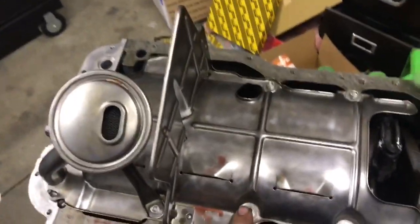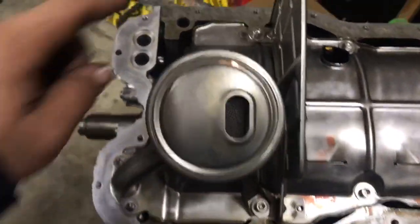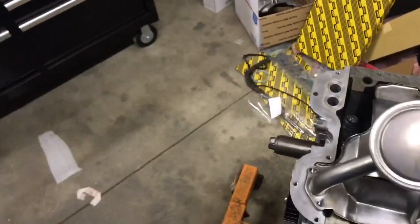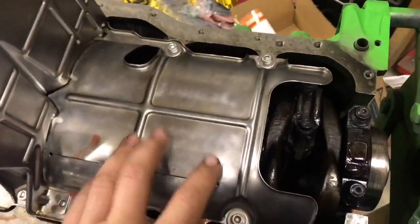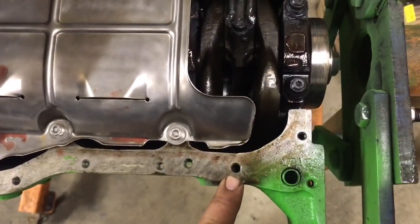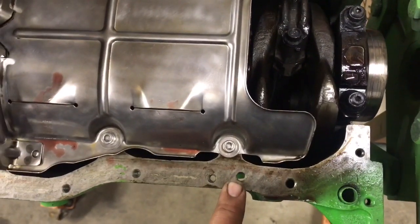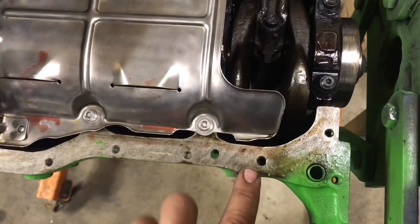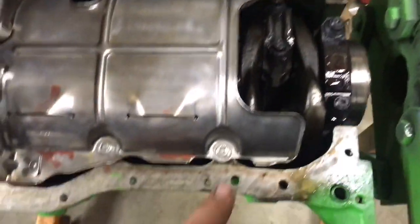I had to drill out and tap these four holes here. This one and that one are already set up for the old baffle — that's the original one. Those four had to be drilled and tapped for this. Then this hole and this one here need to be resized to M8 by 1.25, and then this hole needs to be completely drilled from scratch.